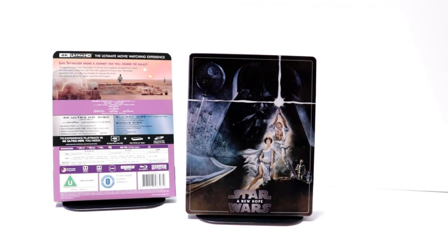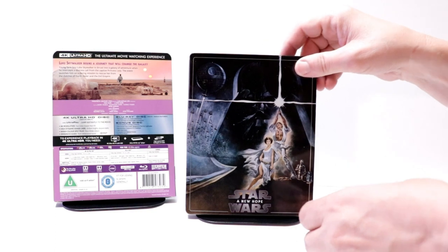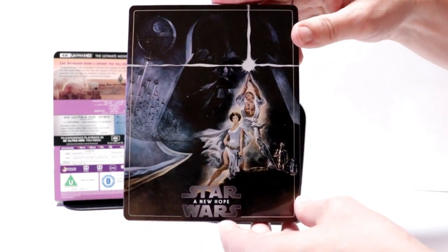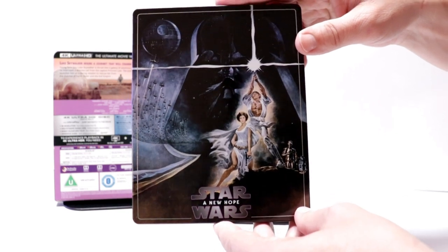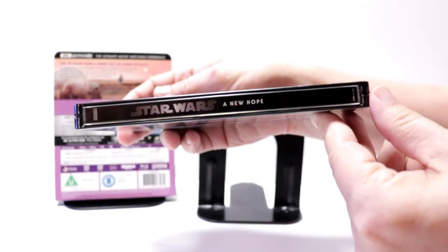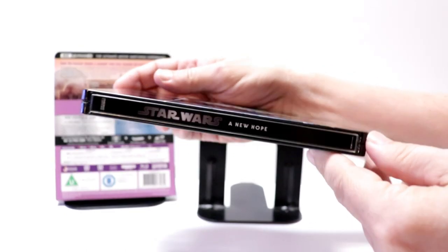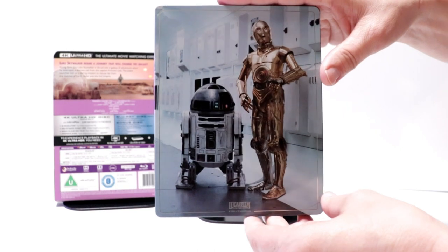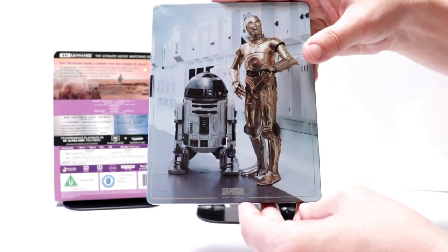I got the wrapper off and the J-card removed. Really nice image here on the front of this glossy steelbook. I really like the artwork with the title at the bottom. There's no embossing or debossing on it. Here's the spine. And here's the back with C-3PO and R2-D2 with the Lucasfilm logo at the bottom.